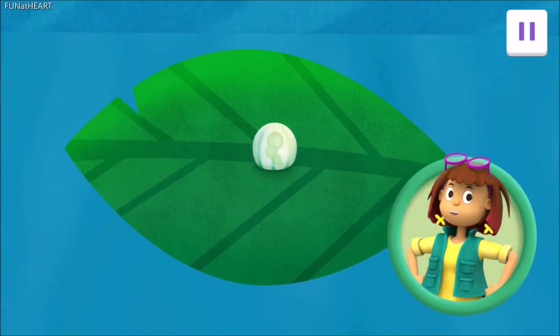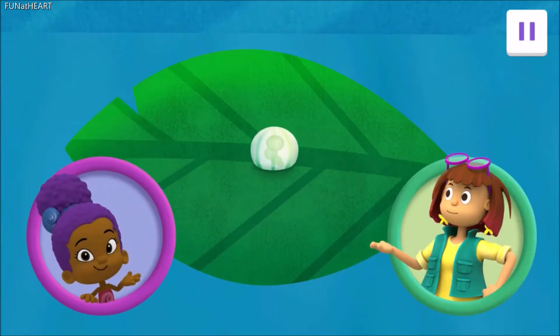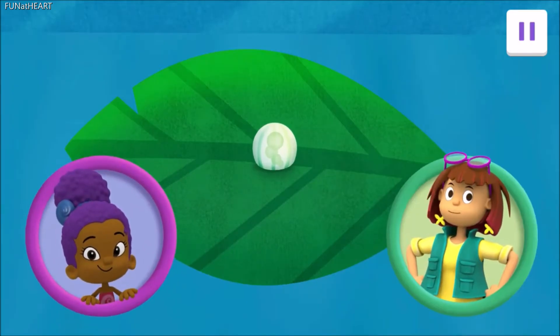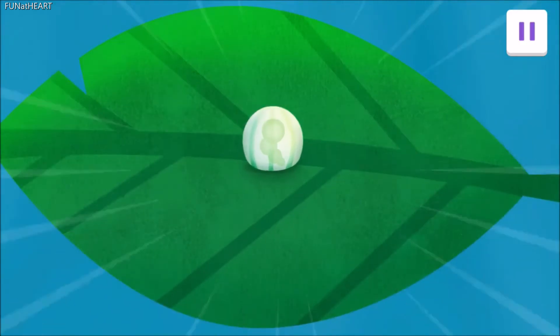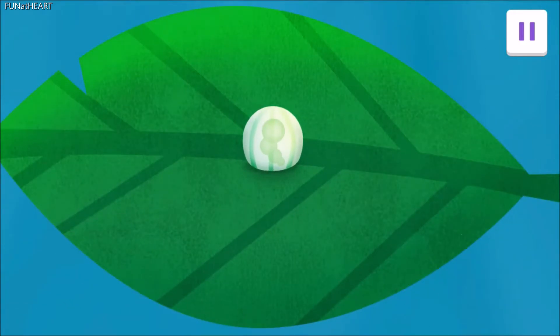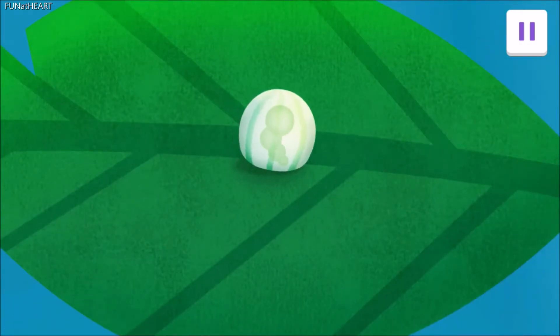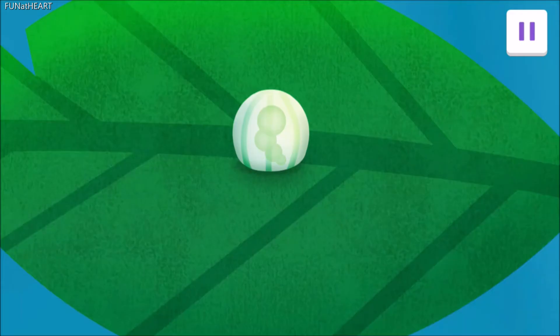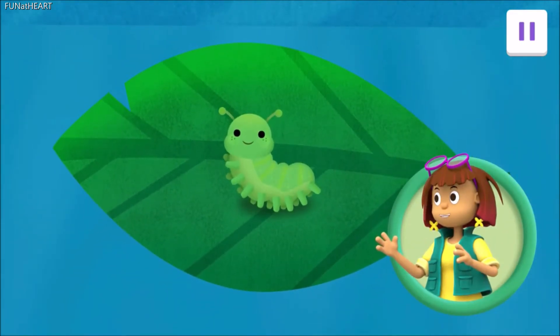First, a butterfly starts its life as a tiny egg. So cool! We must help it hatch. Tap the egg. Whoa! Tap it again. That's egg-cellent! Tap it one last time. Oh yes! You did it!